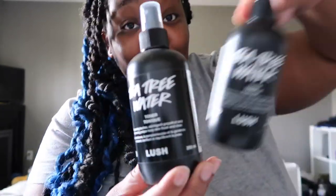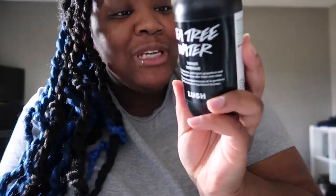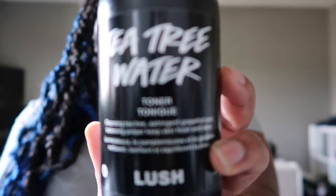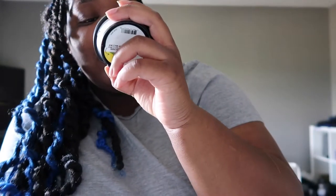Another product I liked a lot is their Tea Tree Water toner — I actually bought two bottles, that's how much I liked it. The tip says to keep it in the fridge for an extra refreshing spritz, then spritz onto clean skin and remove excess with a cotton pad. I feel this was worth it and I still use it.